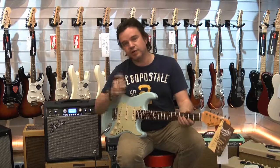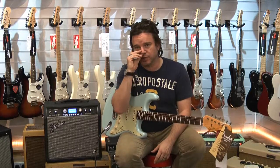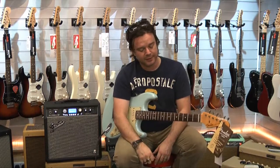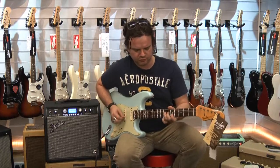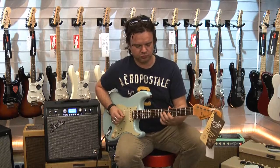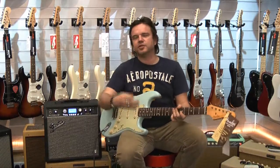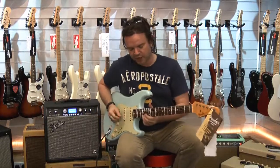The neck pickup is possibly my favourite pickup that Fender makes. It's the Custom Shop 69, which is my favourite — that's what I've got in my Strat. Loads of top, loads of bottom. That lovely mixture of woodiness and warmth, but at the same time it's got plenty of bite and cut to it.